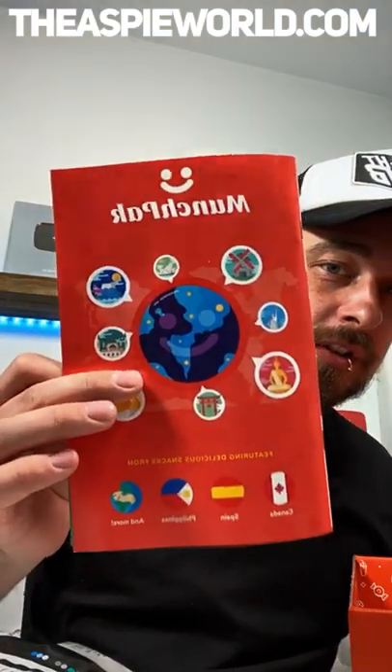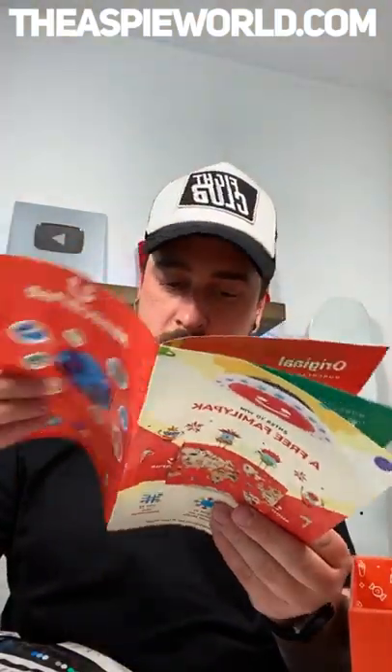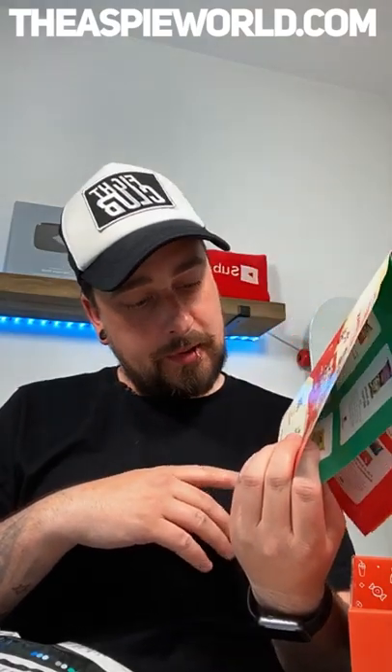Guys, you can check out MunchPak yourself — just go to MunchPak.com I think. Wow, that website isn't on the box — that's not a good sign. This took forever to come though. Oh, there's a competition — enter to win a free family pack, take a picture, share on social media, use hashtag MunchPak. My best friend Alex isn't a bad influence with sweets — I am. Hey Hayley Marie, how's it going?